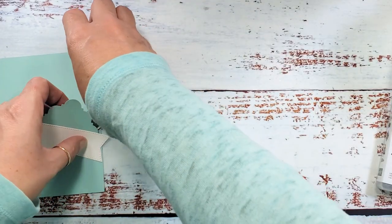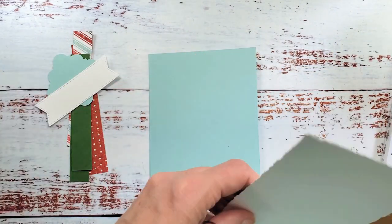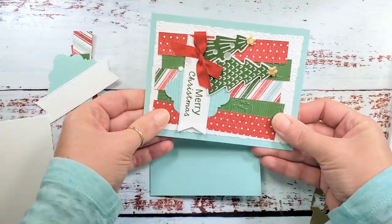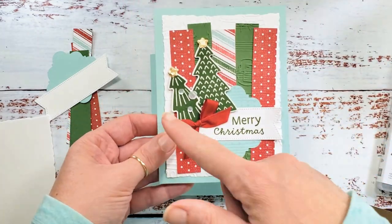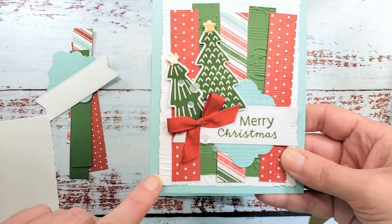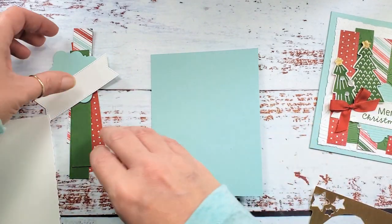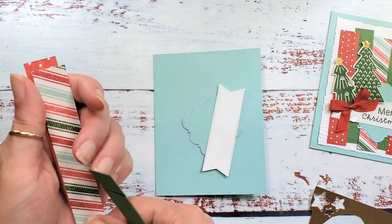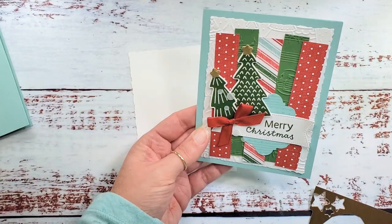Now I'm going to add one little layer to this, and that's the nice part about these sketches — they're about getting you started. You don't have to do it exactly. You could do the sketch as written, mirror it, flip everything to the other side. It's a place to get you started. I added a deckle edge white layer to my card — there are no rules that say you cannot use this sketch as a starting point and then make your own creative adjustments.